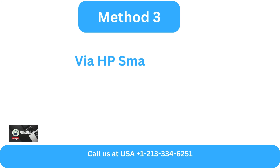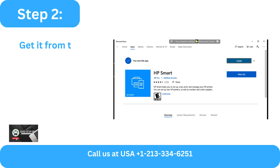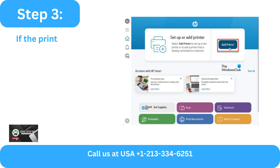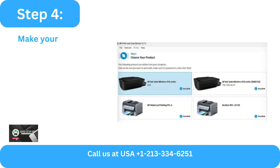Method 3: Via HP Smart App. Step 1: Open the HP Smart App if you have it. Step 2: Get it from the Microsoft Store and open it if you don't already have it. Step 3: If the printer is not visible when you launch the app, select Add Printer and the HP Smart App will search for available printers.